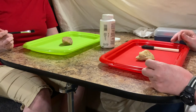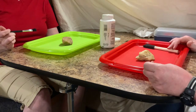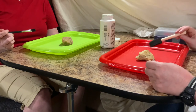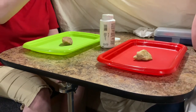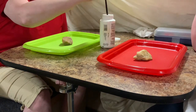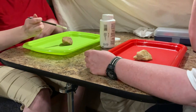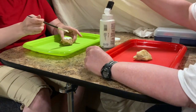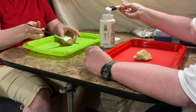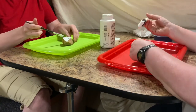The first step in our rock painting is to put a base layer of white paint all over the rock. Let's go ahead and start painting our rock white. Try to keep all your brushes and messy things on your own tray — no need to make a friend's space yucky and wet.